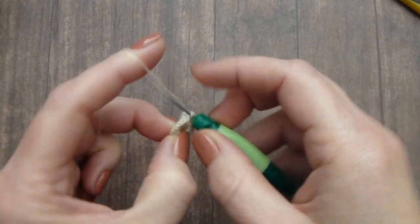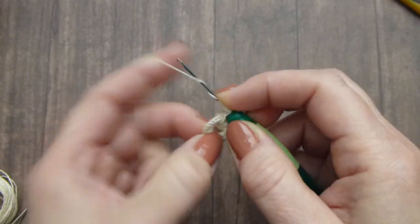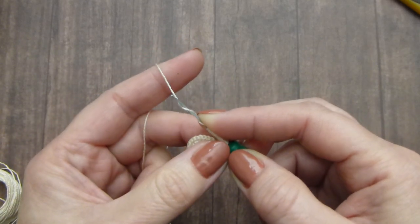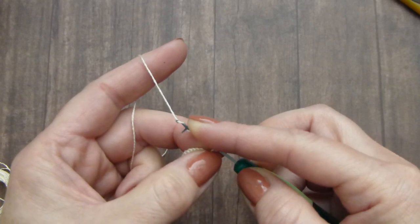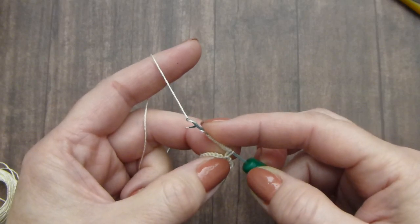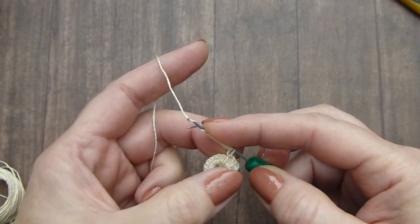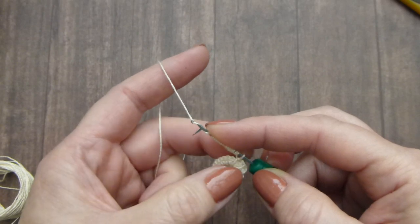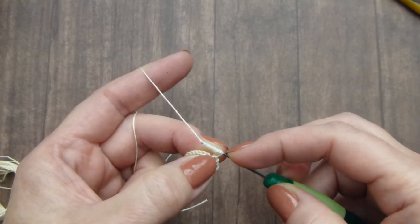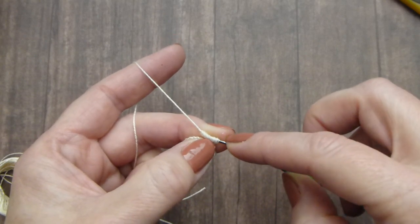Wrap 20 times again. Pick up thread with the hook and move the hook through. You can help with your middle and index finger holding all this thread on the hook. Every time you move the thread in the hook all the way to the end, you'll see that this little piece will close the hook, allowing you to grab the thread and move it through all the wrapping — through this coil of thread.